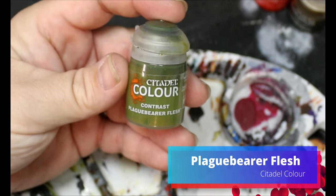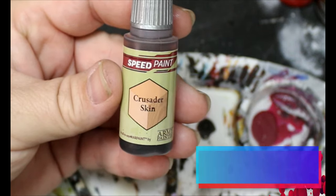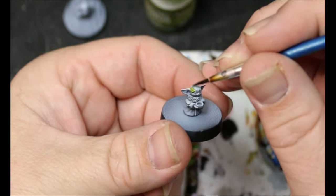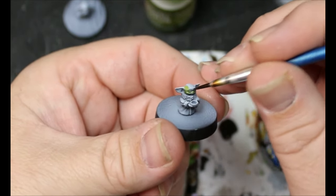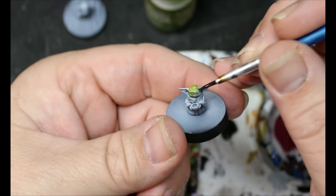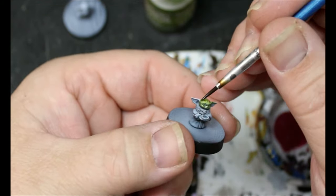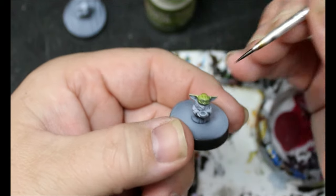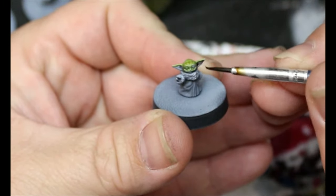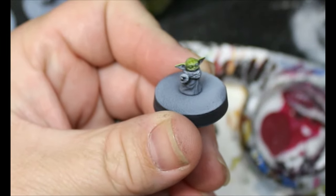First thing we're going to do is take some Plague Bear Flesh and some Crusader Skin and paint the entire face, but not the inside of the ears — just Plague Bear Flesh all around. While that's still wet, we're going to put a little bit of Crusader Skin on his nose and blend it in. We're also going to paint the inside of his ears with that.